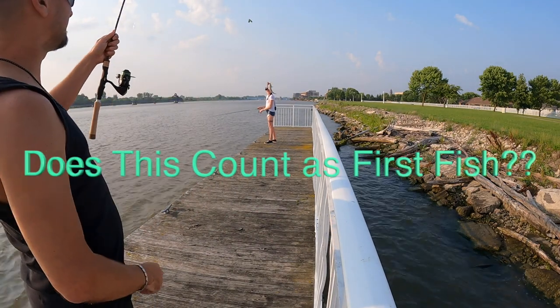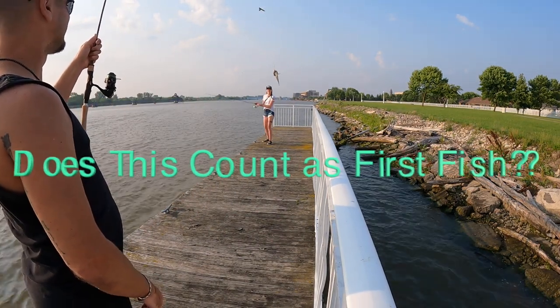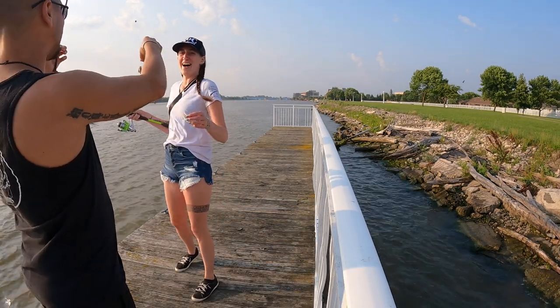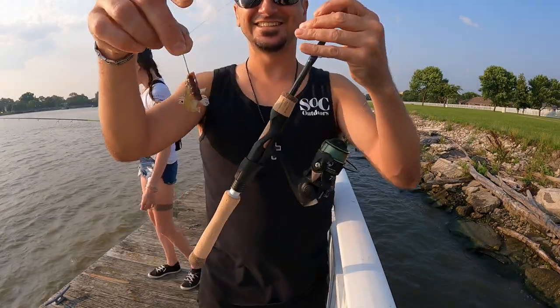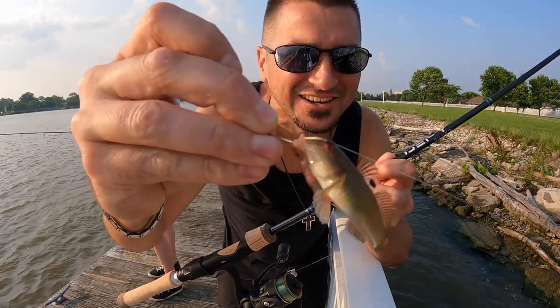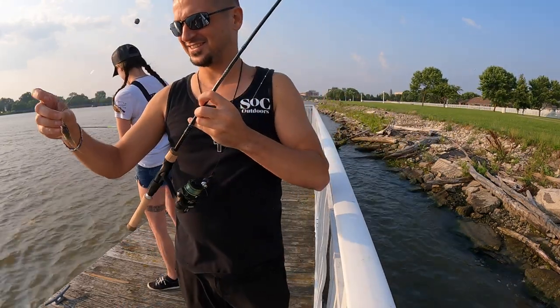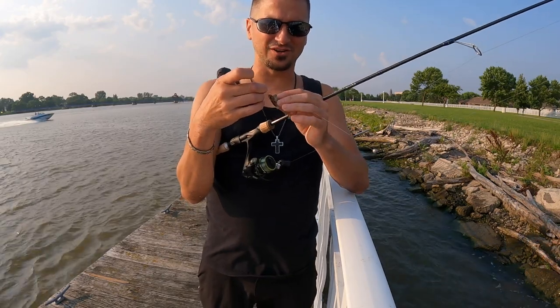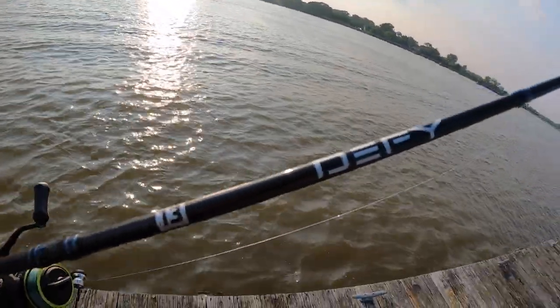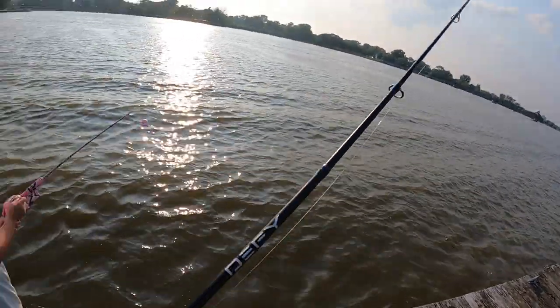Look at this ultralight - that's how you know you're feeling it! This pole is real sensitive. Oh my god Piper, look at this goby! Daddy got the tiniest fishy ever. The 13 Fishing Defy let me know all day that this little guy was on there. That showed just how sensitive it is, because that wasn't even really a fish - it was a goby.